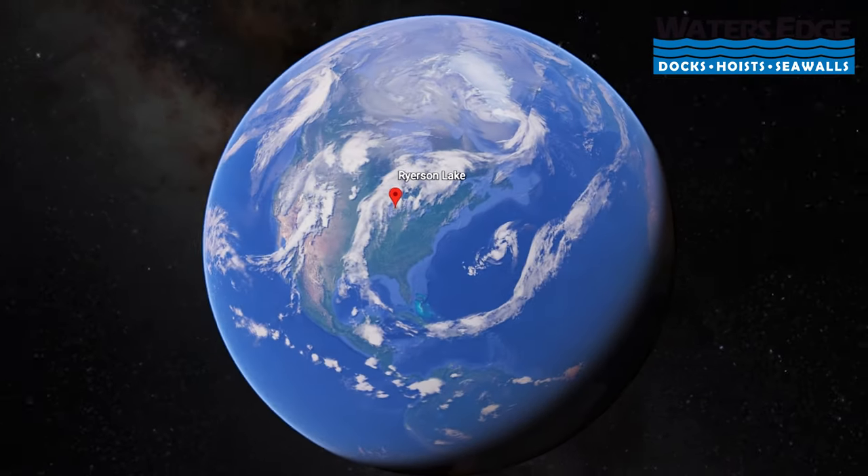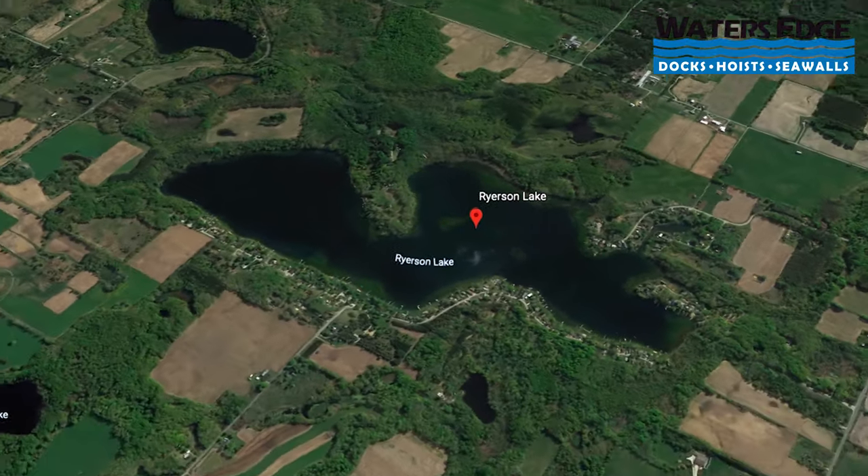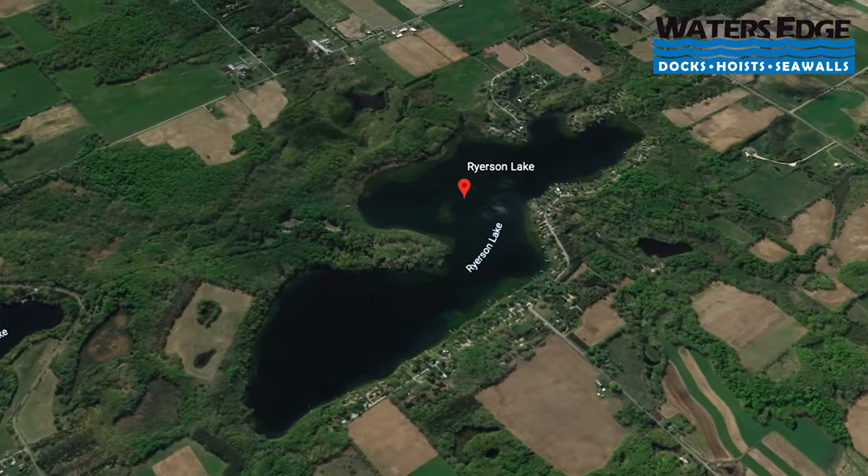All right, we're out here early again — all Water's Edge stories start early. We've been on the road for about an hour and a half, heading to Fremont, Michigan, to Lake Ryerson. We are going to be doing a very nice easy dock install for the YMCA Camp Echo up there.